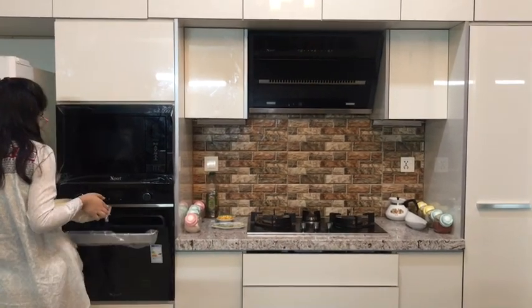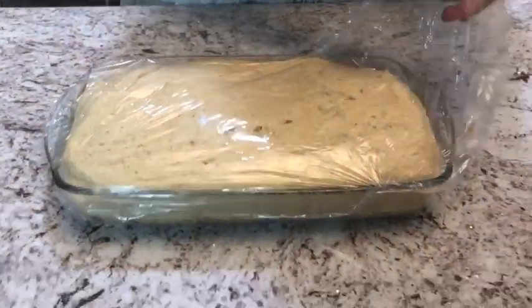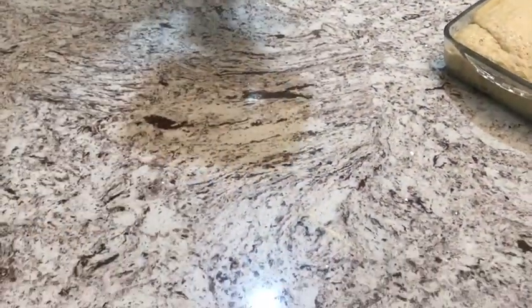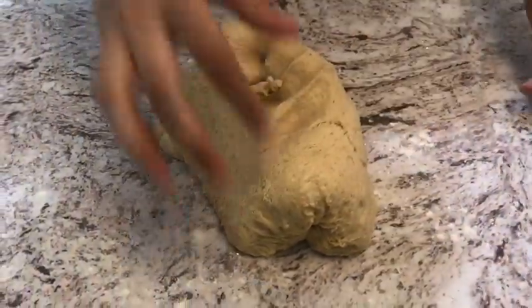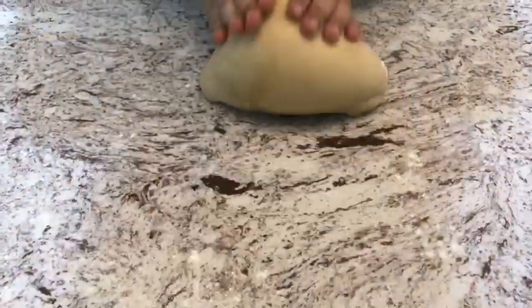Wow, it has risen a lot! You know the dough is ready when you push it in and it pops back up. I dusted the surface with flour because we're going to be kneading it again. Oh my god, that was so satisfying — it feels so good and airy!